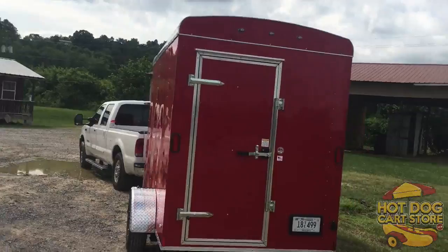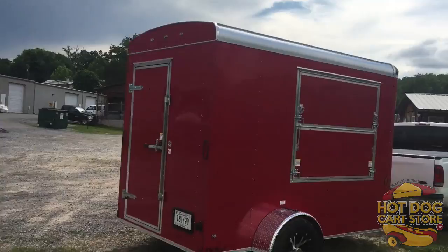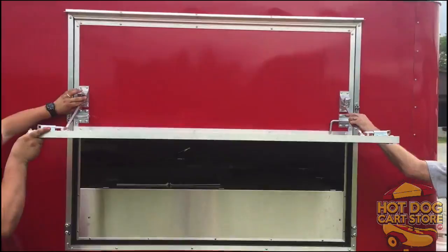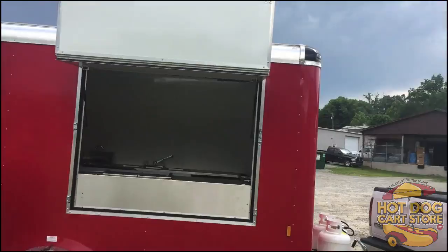Hey, this is Ben here at the Hot Dog Cart Store, and I want to show you the all-new Stan King trailer. We changed this from the 6x8 to now a 6x10 trailer. This one is shown with some mag wheels a customer sent us to customize his trailer, and this is here at our warehouse and shop. Here are the guys putting up the window, which also doubles as a marquee, so you can do your vinyl graphics or anything you want.